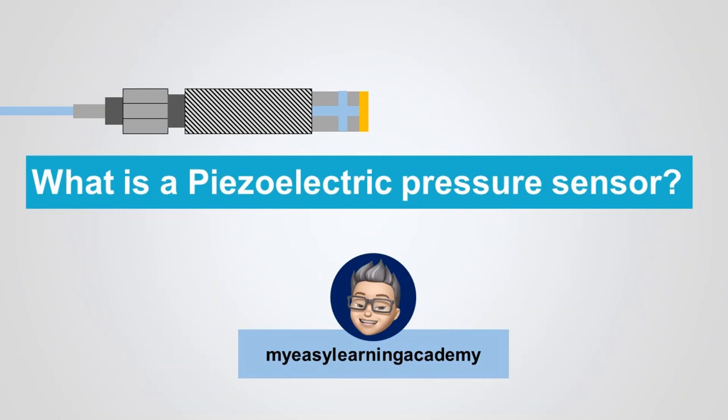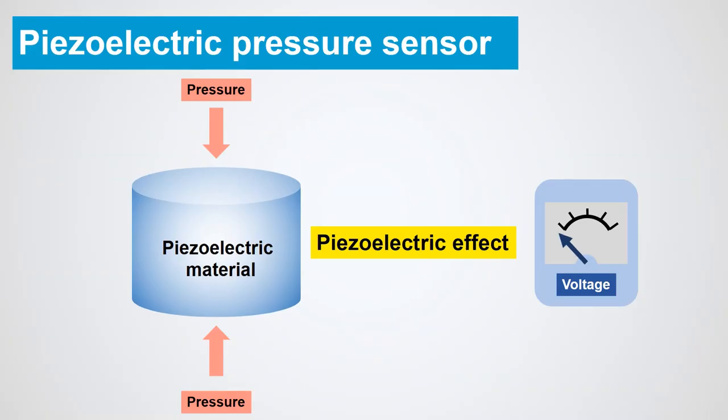Welcome back. Today we are going to learn about piezoelectric pressure sensors. A piezoelectric sensor is a device that uses the piezoelectric effect to measure changes in pressure, force, strain, or temperature by converting them to an electrical charge.